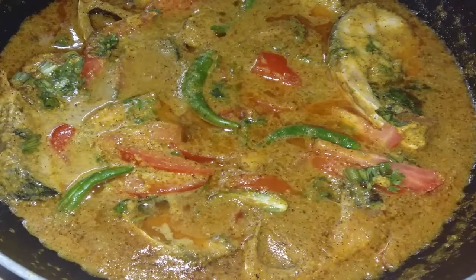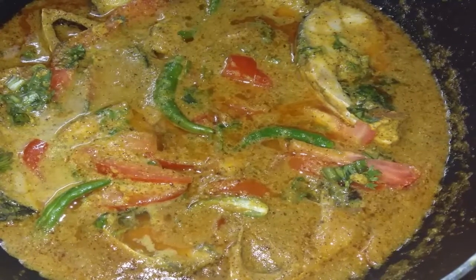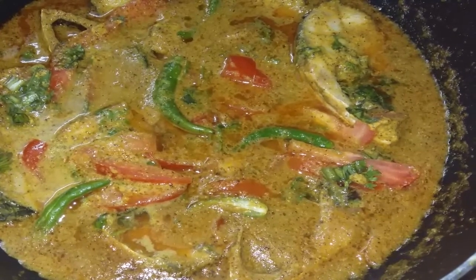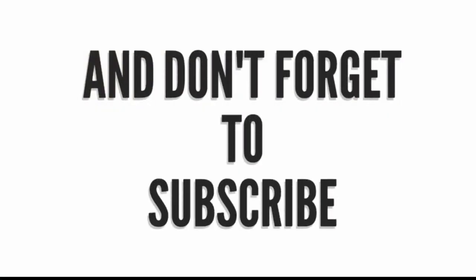Thank you for watching. We'll see you next week.